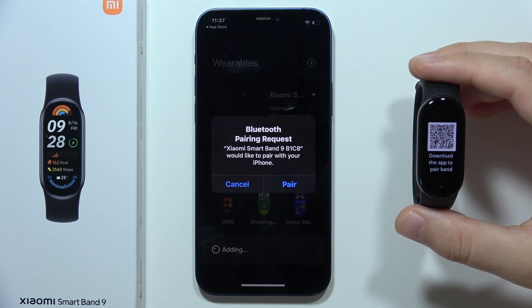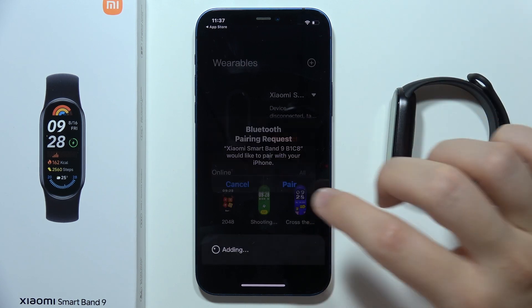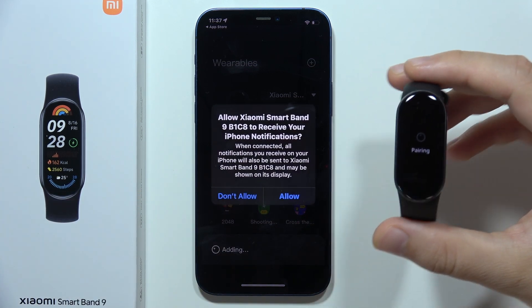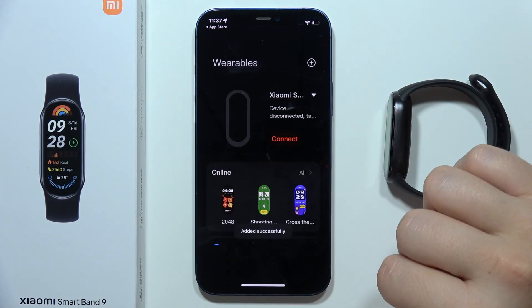Now let's see if we get the pairing request — yes, it is. Click on Pair, then accept the pairing request on your Xiaomi Smartband 9 and accept the iPhone notifications.